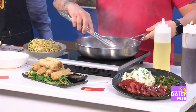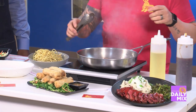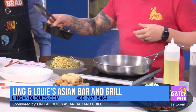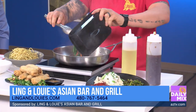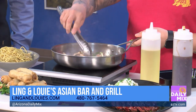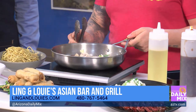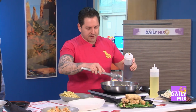We've got to mention that you guys are located on Shea and 94th Street, right off Shea Boulevard. Now, what are you throwing in there? We've got the fresh vegetables — some cabbage, carrots, green onions, mushrooms. We're going to let this cook down a little bit.